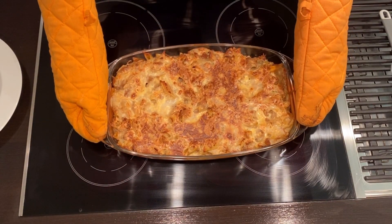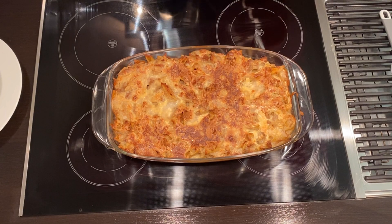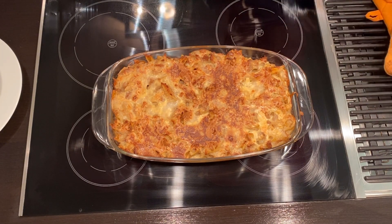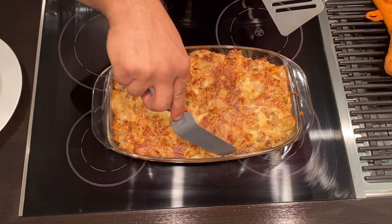And there we go! That's my granddaughter. It smells amazing. Right, D?